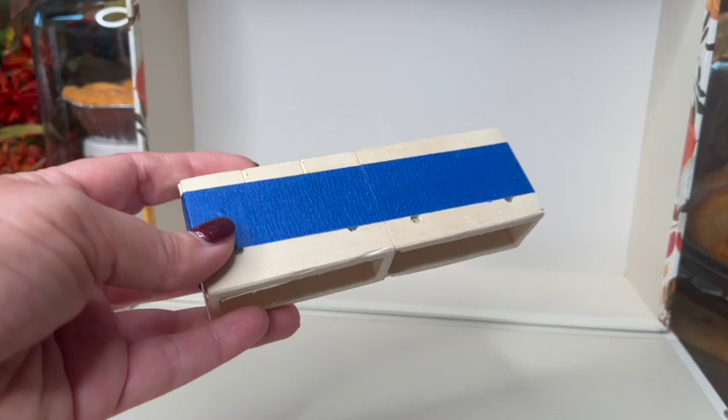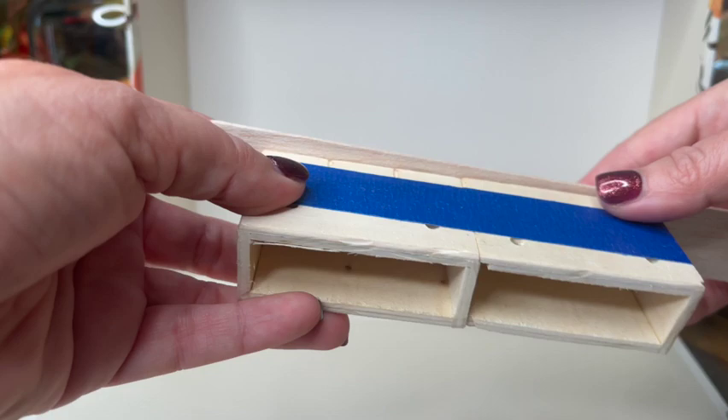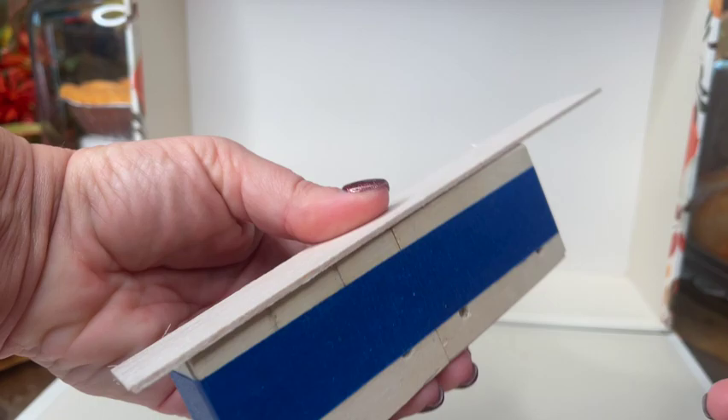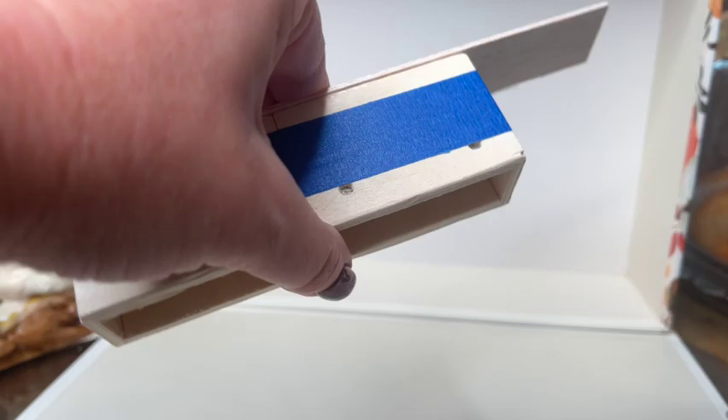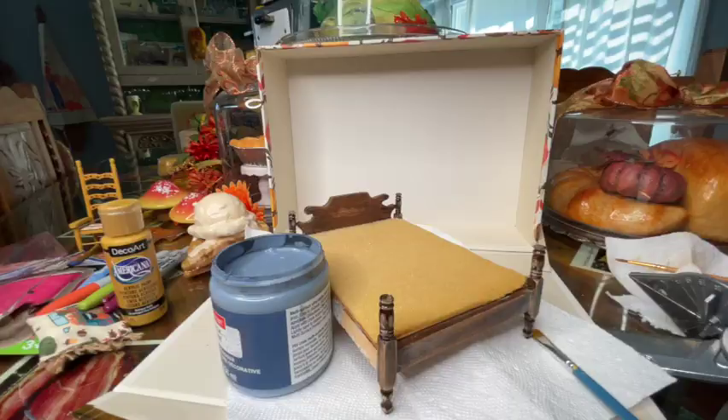Now the wood glue should be dry and I'm going to start adding the top to my dresser. I have a couple extra pieces of balsa left over from the shining project, so I'm going to grab one of those pieces and glue it to the top of my dresser. It's a little bit larger than the dresser, which is fine — I want a little overhang on the ends anyway. Then I'm going to take a little bit of extra trim and apply it underneath to give a little bit of height and clean up the edges of the base of the dresser.